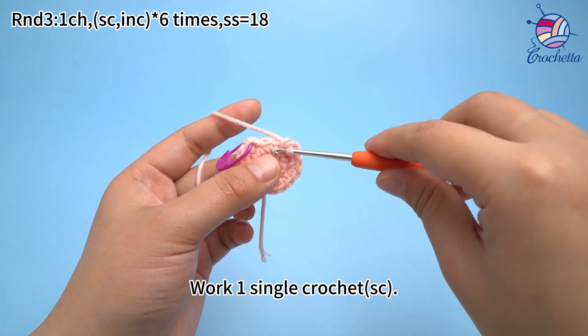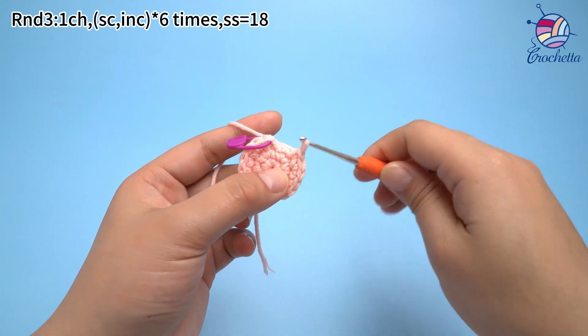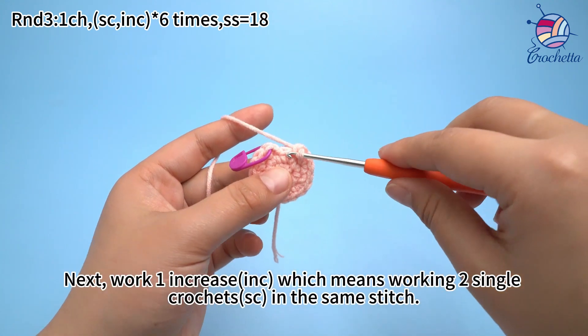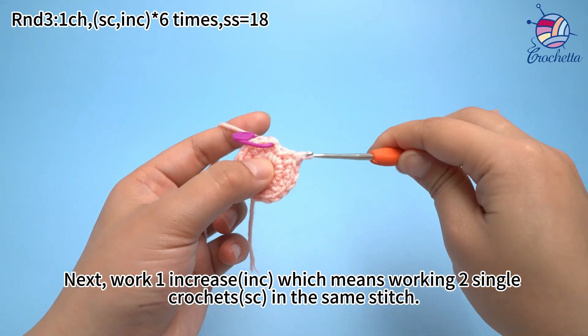The sixth set: work one sun crochet. Next, work one increase, which means working two sun crochets in the same stitch.